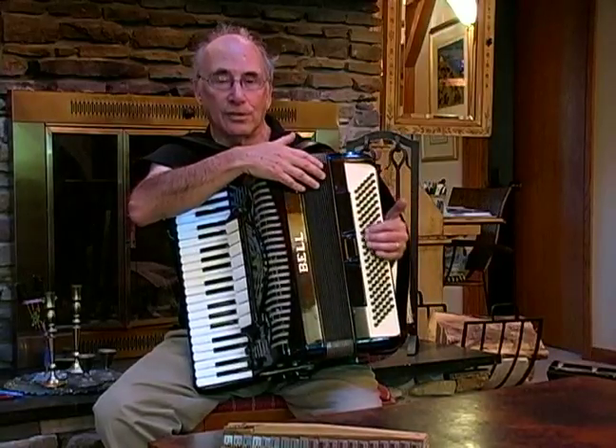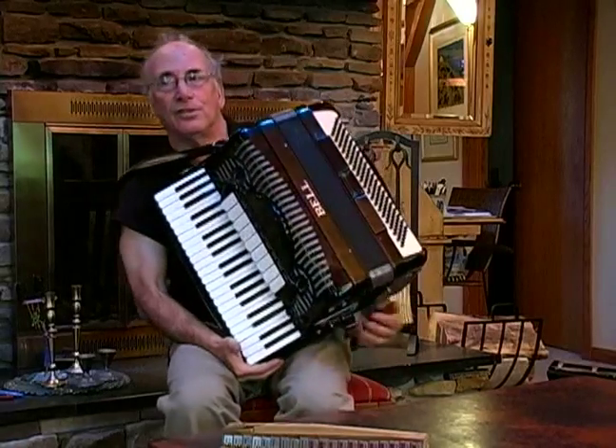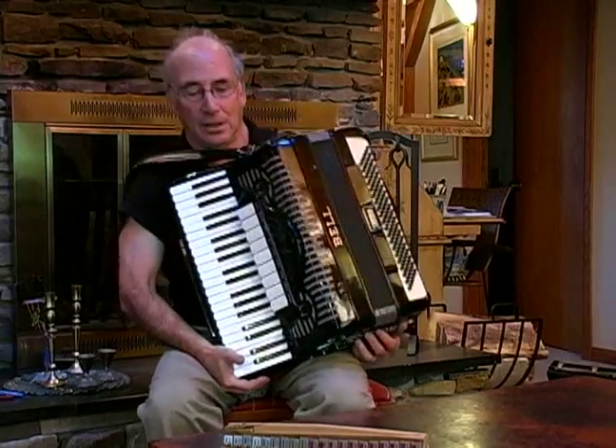That could be $200 plus for that repair. So if you're only putting $300 to $500 into the accordion, then you're putting a lot into repair.